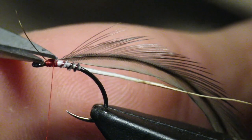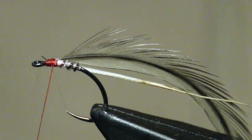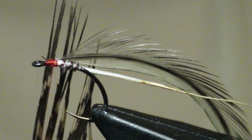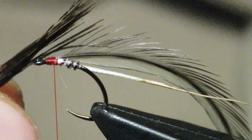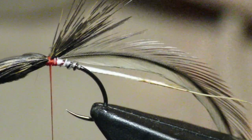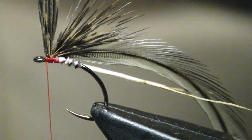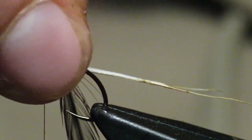Now I'm going to tie in my wing. There are a couple different ways to do it, but essentially it's going to be a wet fly wing, just vertical. I'm going to take some tail fibers, line them up nice and even — that's my wing. I'll tie it in on top, pull it forward, and lock in the front without crowding the eye. Then I'll pull these fibers back.